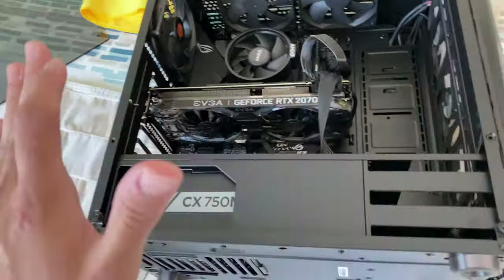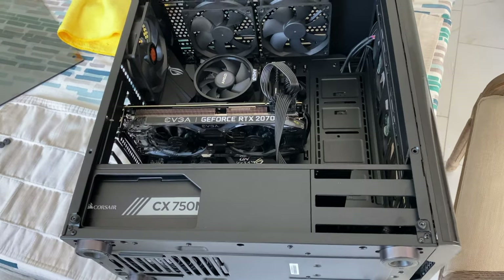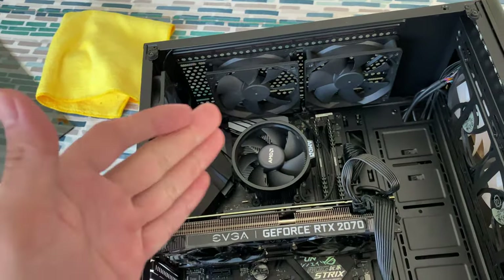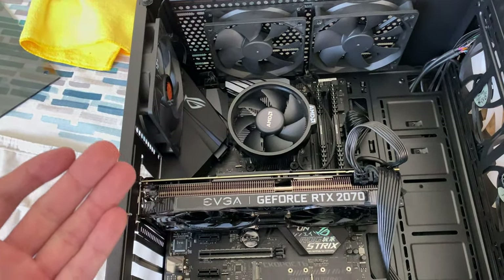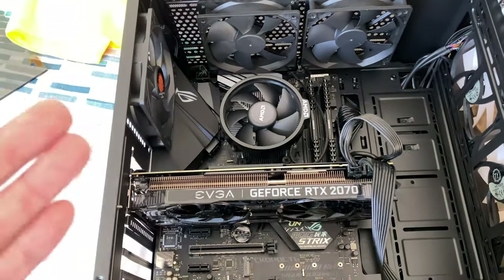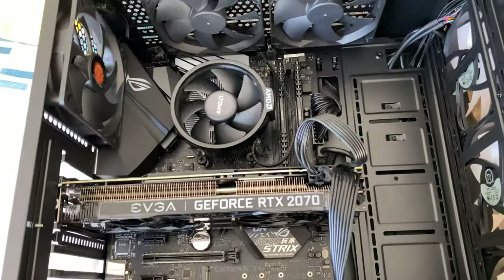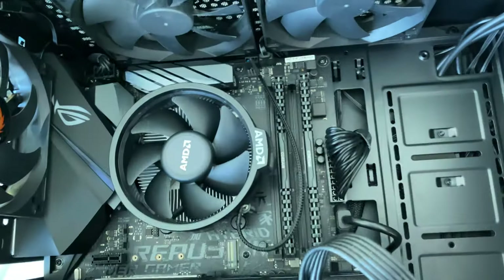Alright guys, so this is my computer. I did have to build this before I got my racing simulator all up and running. I went with an AMD processor — I know there's Intel and it's a little bit better, but this is the best bang for your buck initially. It's only $180 for the processor, and this one in particular is the 3600X.